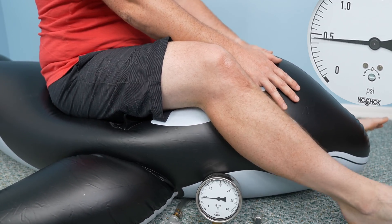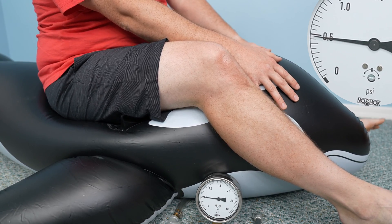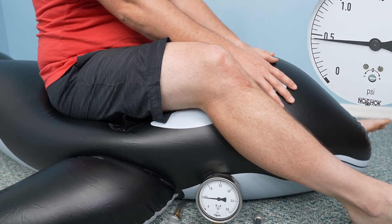But that is still a very low pressure if you compare it to the 8 psi of a basketball, or the approximately 30 psi of a car tire, or 60 psi of a bike tire.